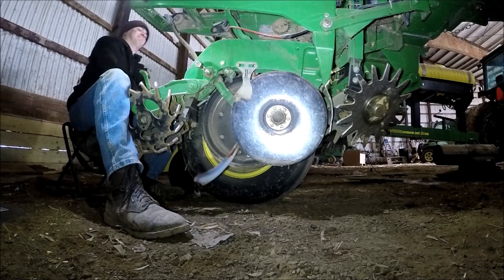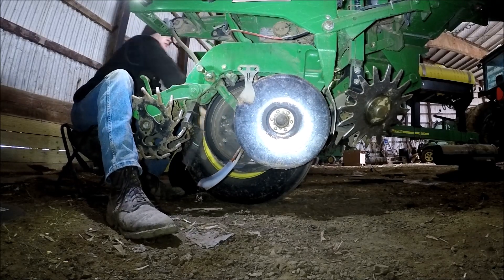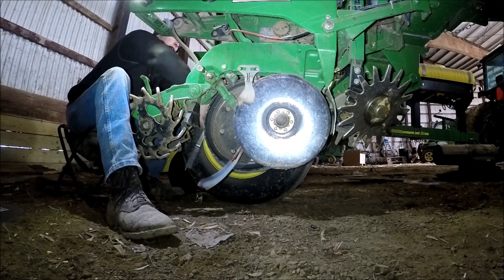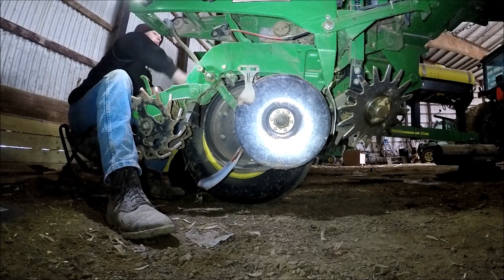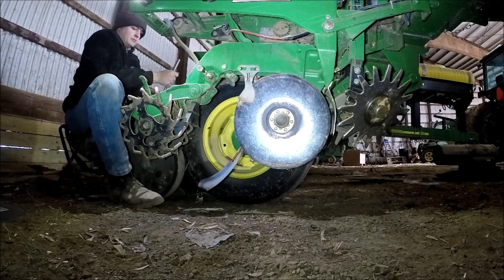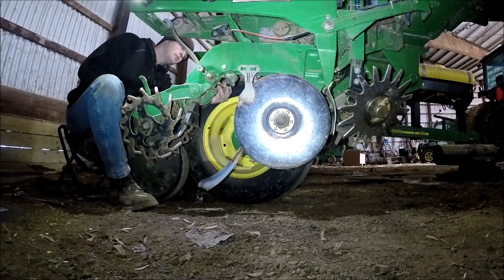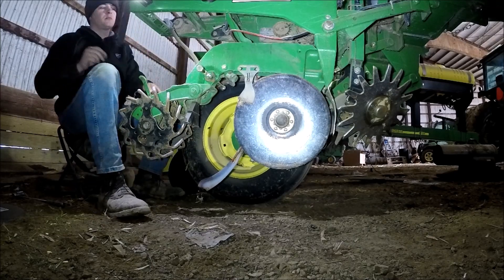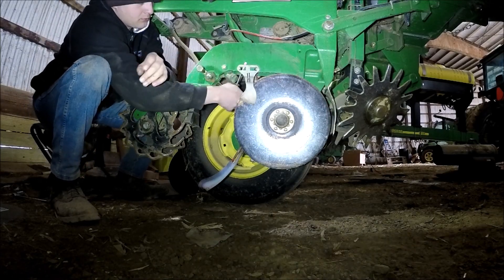First thing I do — things you learn after you've done this 11 times — I went through and loosened up the gauge wheels, the bolts that hold the gauge wheels onto the arms first. I'm only using a breaker bar. Different mechanics have different names for things. But I had enough leverage using this bar I could go through and loosen them; otherwise I had to use the air impact.